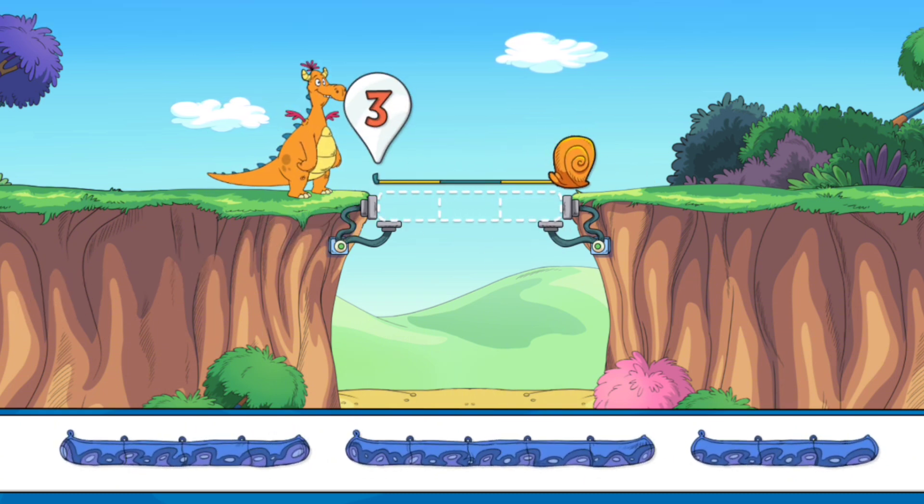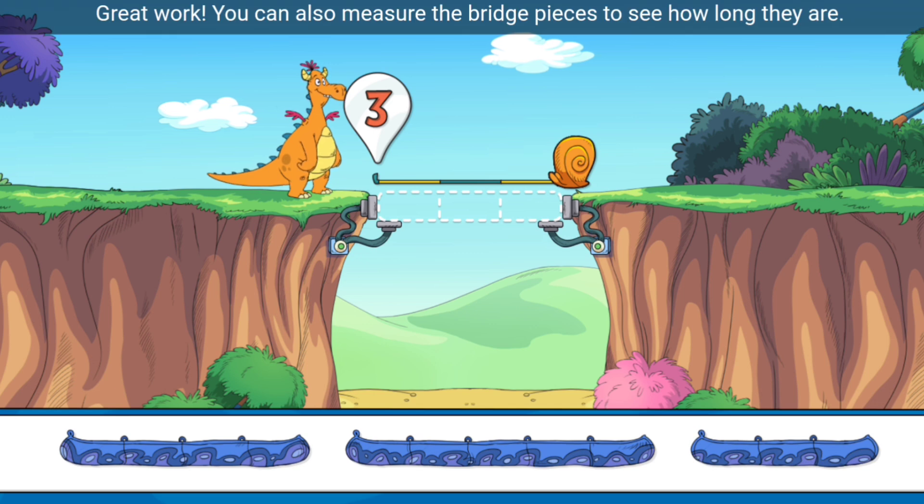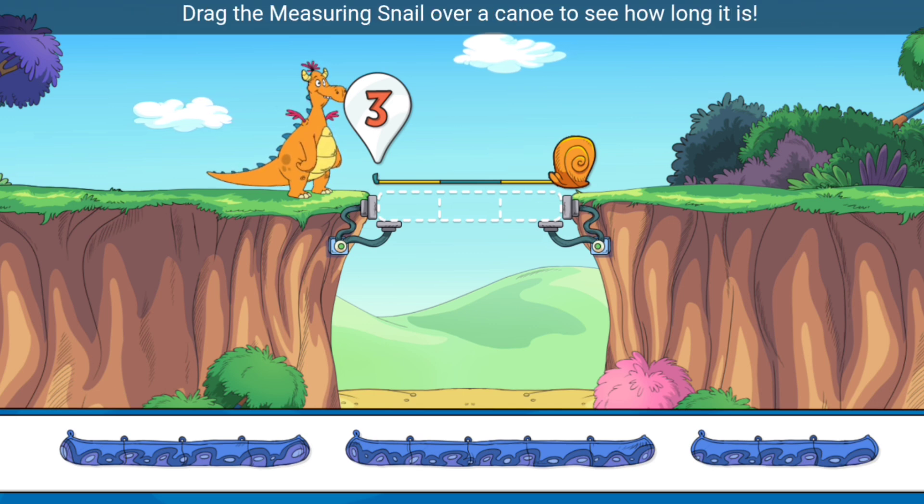Three snail-o-ma-bob! Great work! You can also measure the bridge pieces to see how long they are. Drag the measuring snail over a canoe to see how long it is!